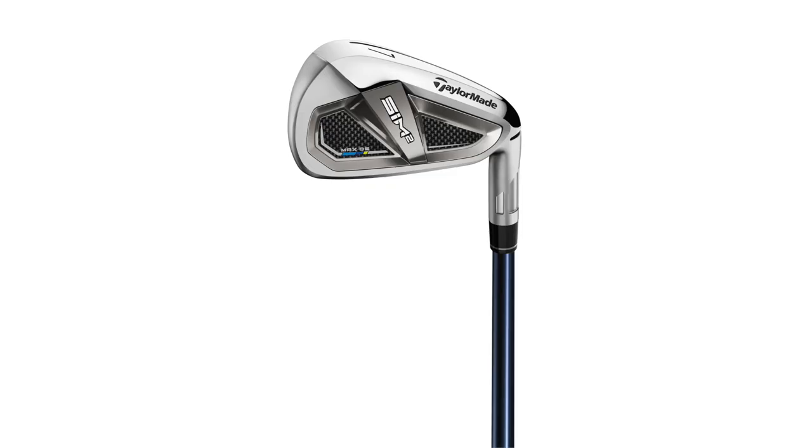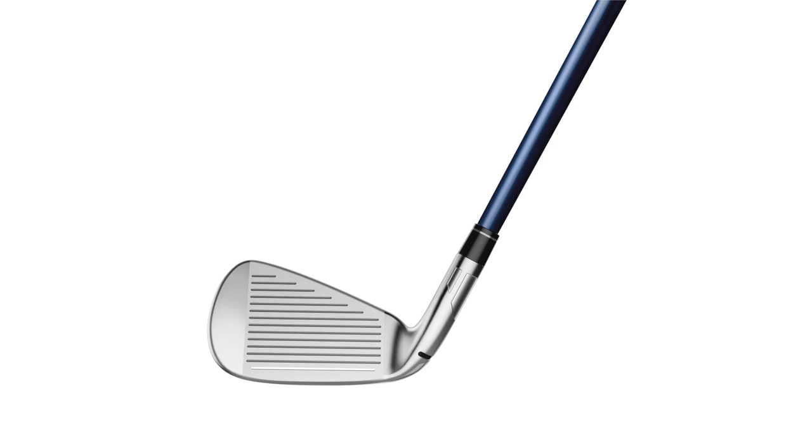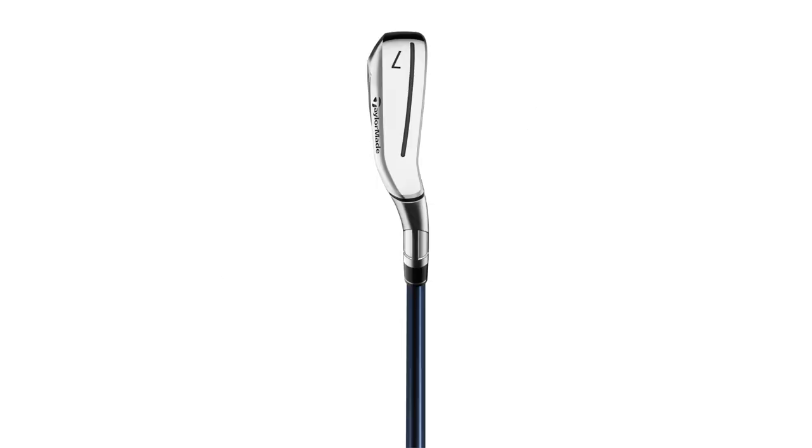Now I want to get into the SIM 2 Max OS because there's the loft difference, and it's also a much larger club head. I want to see how that performs — the club head is designed for more launch and has more weight dropped low into the sole area, so it should launch a little higher. But then there's the stronger loft as well, so we'll see how that balances out.